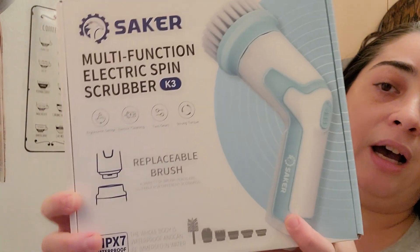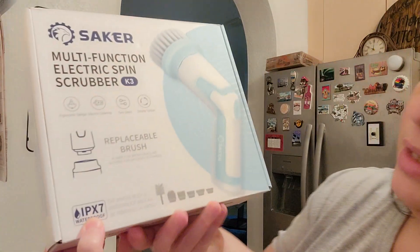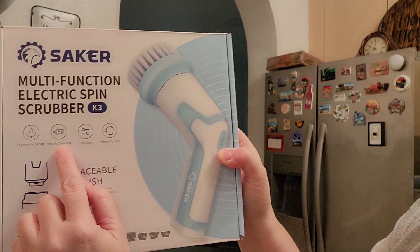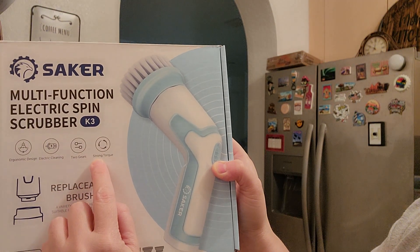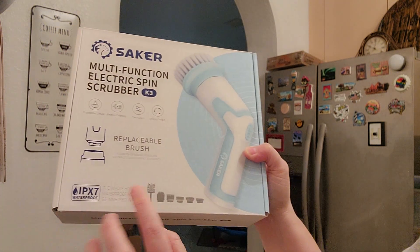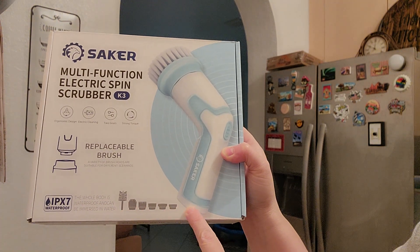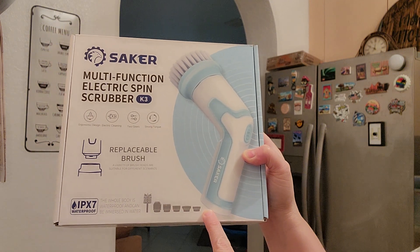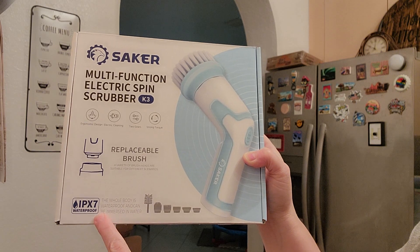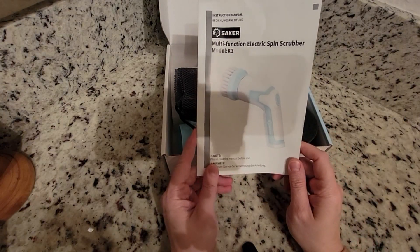We are going to unbox it, but first let me show you what I got. It's an ergonomic design, electric cleaning, two gears, strong torque, replaceable brush. It comes with a variety of brushes and scrubbers and it's waterproof. It comes with the instructions.